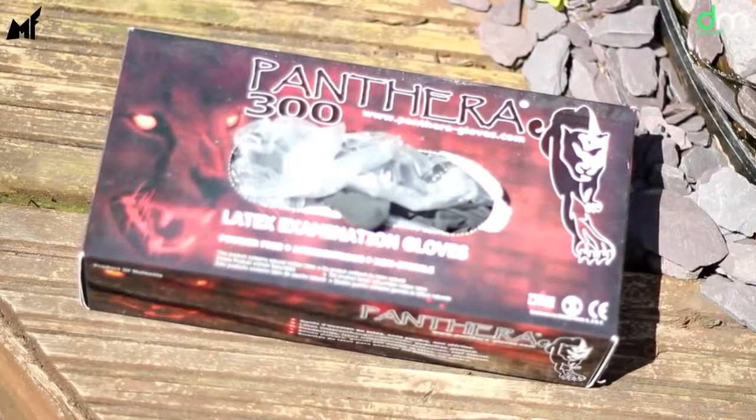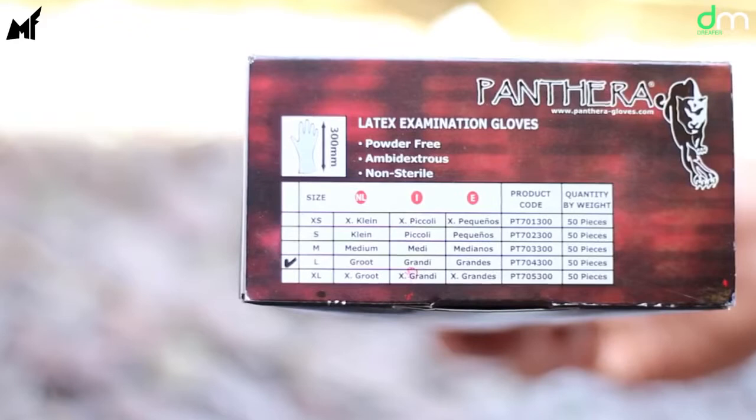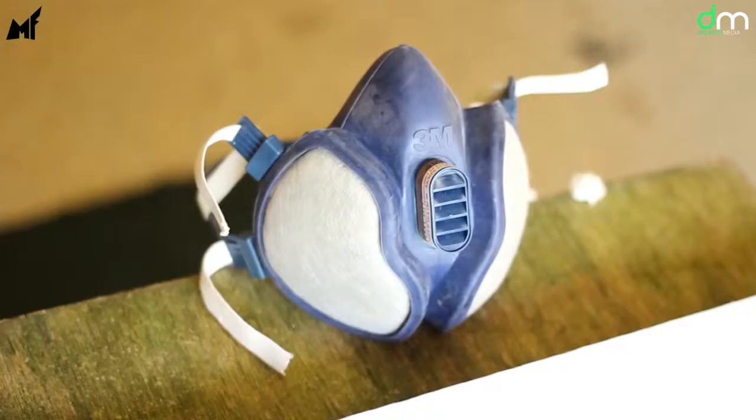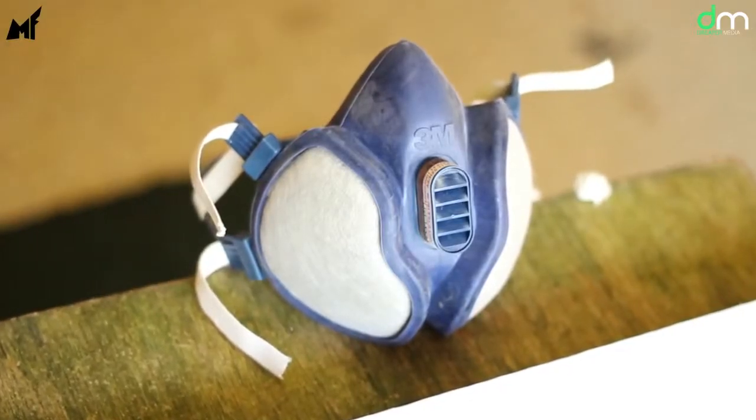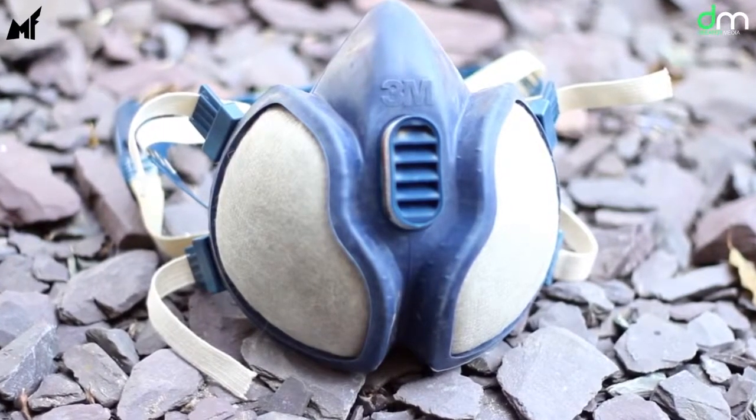The gloves we recommend are the Panthera Black Latex Gloves. They're fairly cheap, reliable and protect your hands from the paint. They come in all different sizes so make sure you get the right size for you. A crucial piece of safety equipment you're going to need when making your artwork is a face mask. The one we recommend is a 3M respirator.